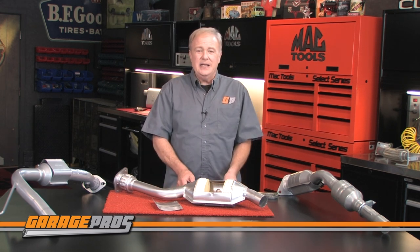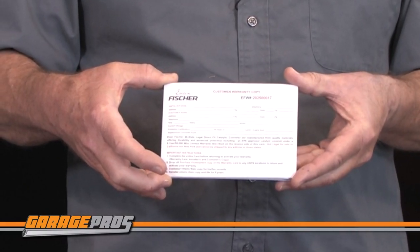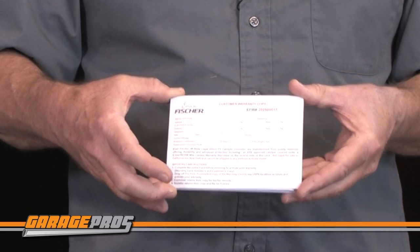A warranty card is included in the package of every catalytic converter, explaining the warranty process, concerns which may void the warranty, and it has prepaid postage. All you need to do is take a few minutes to complete the information and drop it in a mailbox.